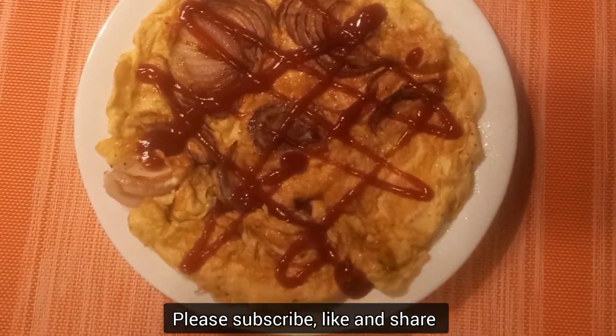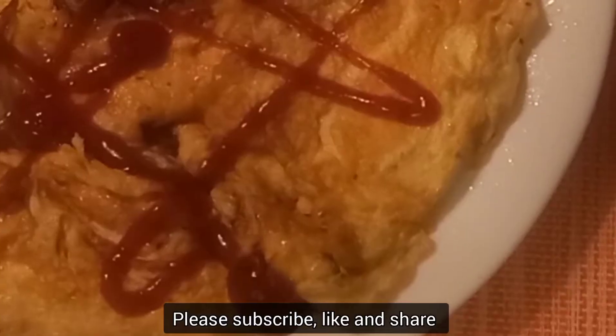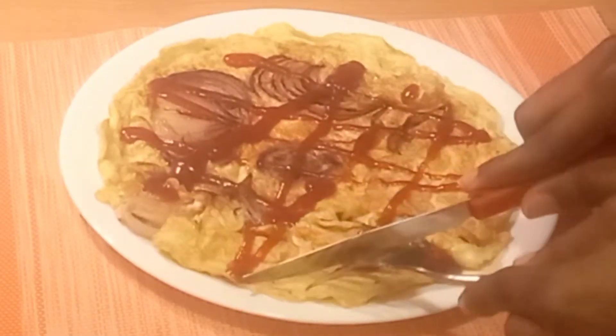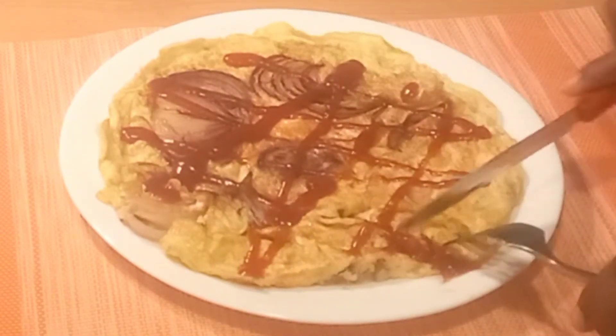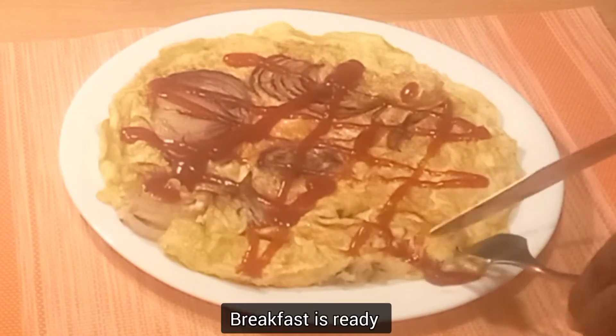Please don't forget to subscribe to my channel. Leave a comment below, try the recipe, and let me know what you think about it. I know you are going to like it — breakfast is ready!